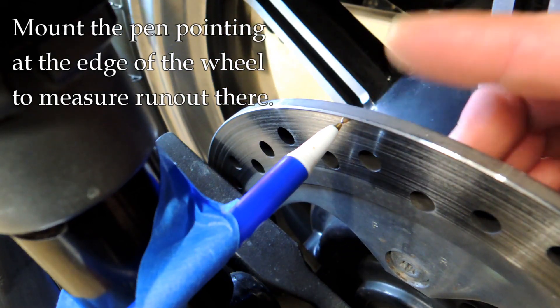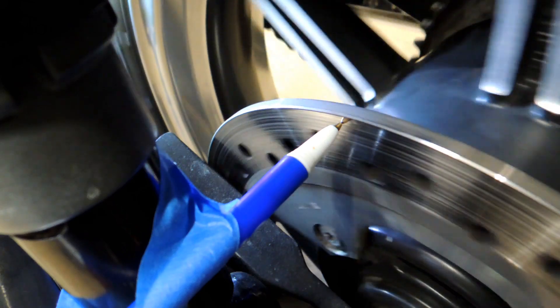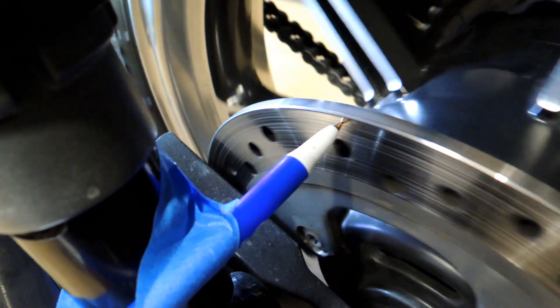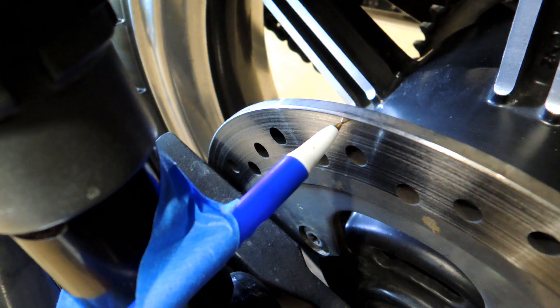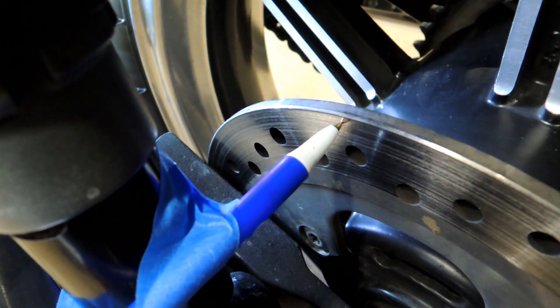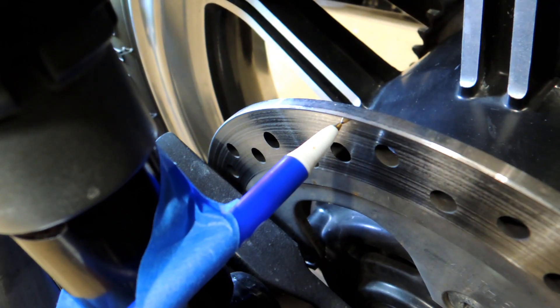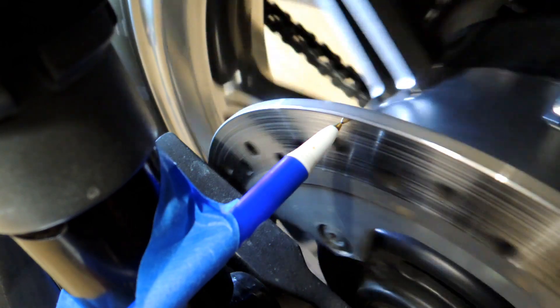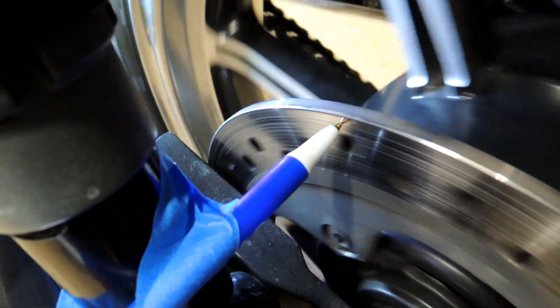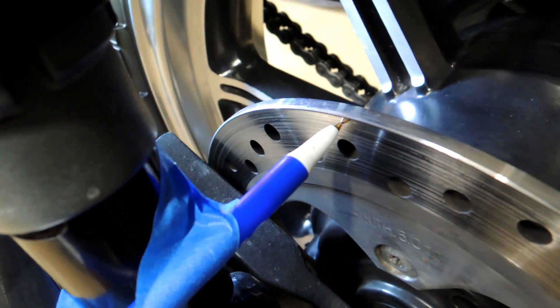You can also set this pen up to touch the edge of the wheel itself, and that'll tell you the same thing. If you're having vibrations either in the brakes or potentially in the wheel, you can set up this quick and dirty method very easily in the field — just turn the wheel and see if you see any gaps. If you do, you may have a problem and can get more specific with a dial indicator. But you can see here this pen is not touching or moving whatsoever — so that is dead on. It's a quick and dirty little test for you.